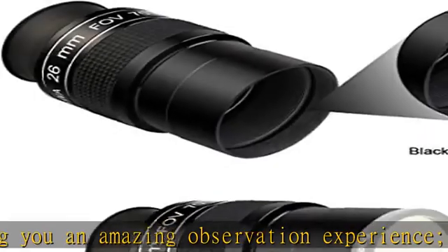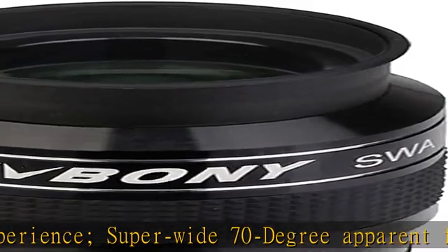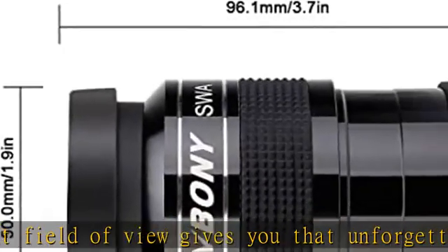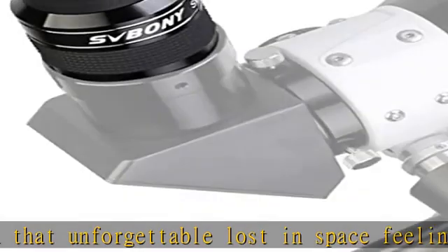5 elements, 3 groups made of high index glass deliver sharp, high contrast vistas and give sharp, faithful lunar, planetary, and deep space images. Sky-level craftsmanship eyepiece.